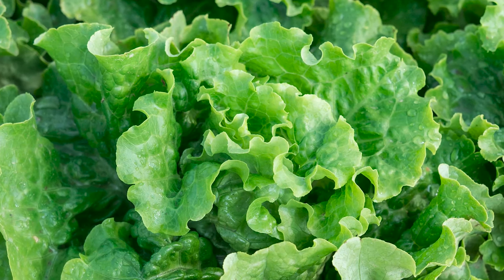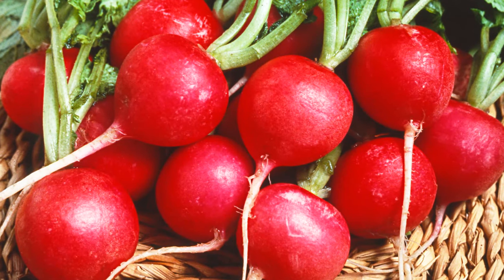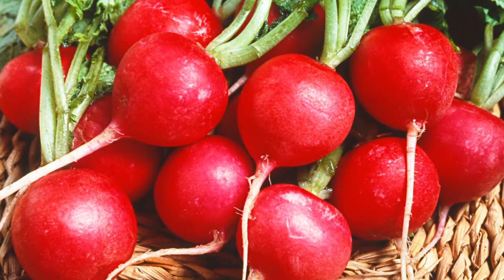Of course, leaf lettuce — you can plant that all summer, 45 days. Radishes — I happen to like this particular variety, Champion. It stays mild even as it gets bigger. I would almost guarantee that if you water and put this in the ground, three weeks later you're going to have ready-to-harvest radishes. Three weeks, 21 days — the packet says 25, but in the summer heat, three weeks, guaranteed.